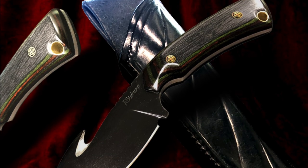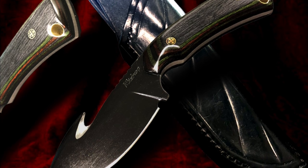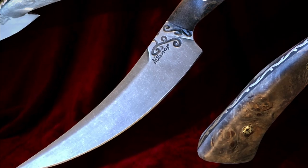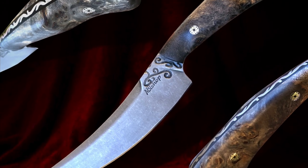Next up are these two from Mark Bishop. These were his 13th and 14th knives - he sent these to me last year. Really nice work, really clean lines, and I like the file work. Good job, Mark.